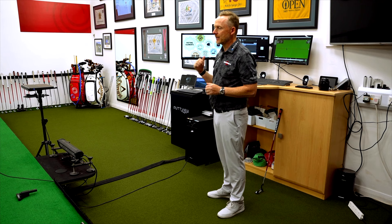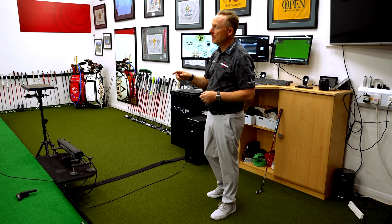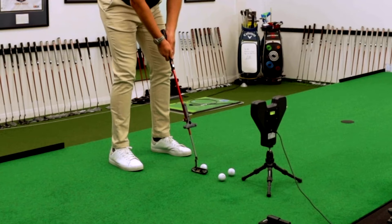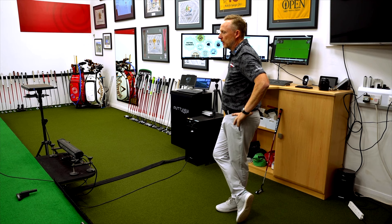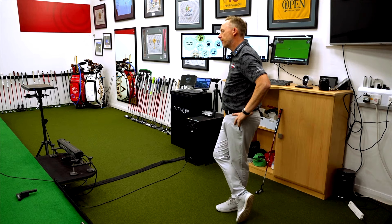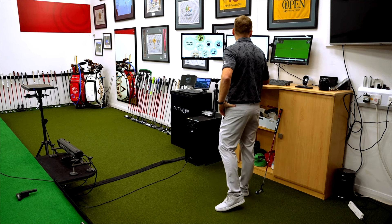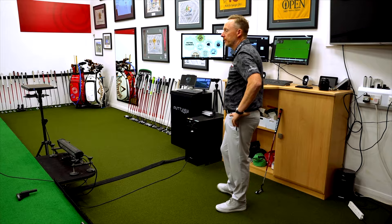When we look at SamPuttLab, would you expect to see a change in the acceleration profile? Definitely. Let's do the same thing at five foot, because we're obviously applying forces differently. Hit a normal five-foot putt — a little bit strong on entry speed, so just make a normal stroke. Let's see where the coin comes off.